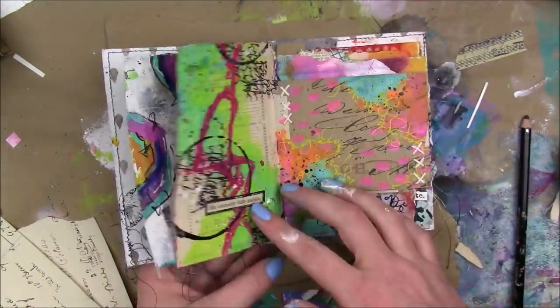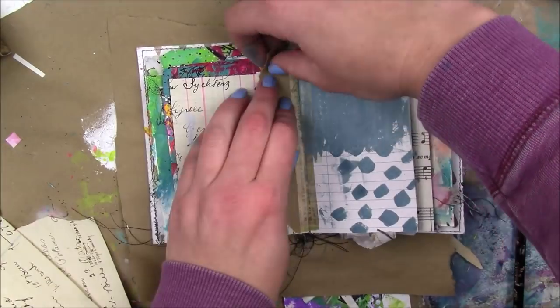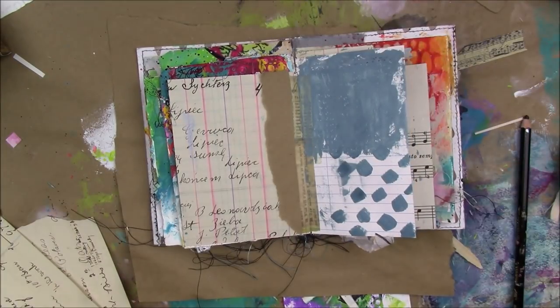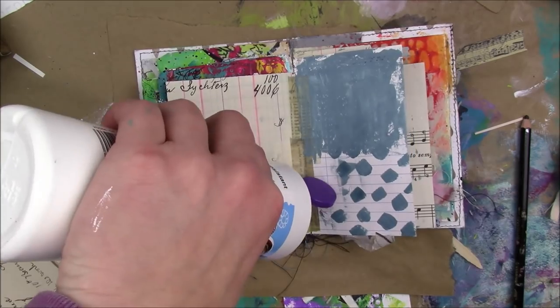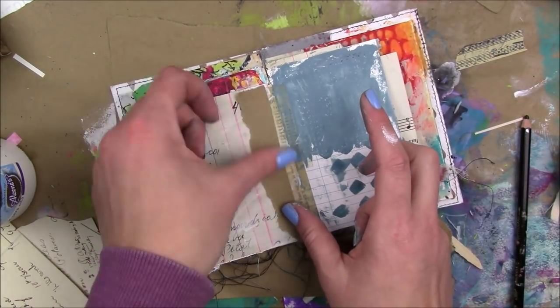Hey guys, I have a super quick art journal page to share with you today in my mini marks journal. My book had this little piece of craft paper stuck in there, so I just glued it down.